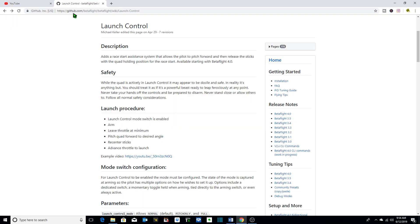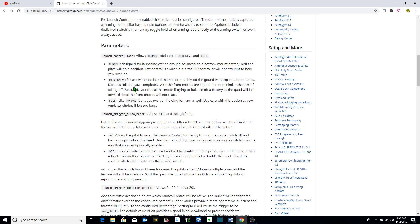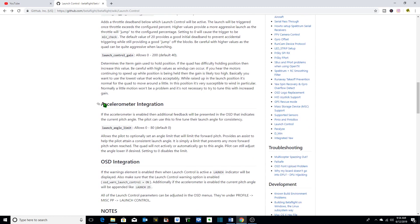If you go to the Betaflight wiki under github.com, it explains launch control with a description, safety concerns, the launch procedure, mode switch configuration, and the various parameters — including launch trigger, allow reset, launch control mode, trigger throttle percent, launch control gain, etc.